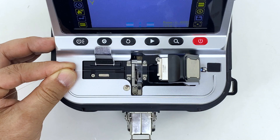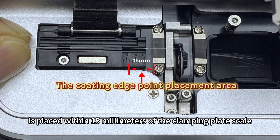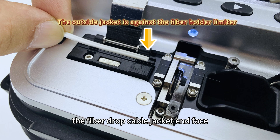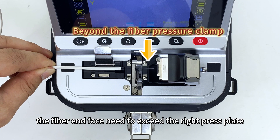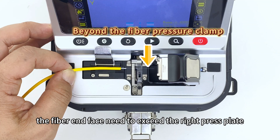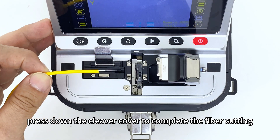For cleaver placement: for bare optical fiber, the coating stripping point is placed within 15 mm of the clamping plate scale and the front end of the fiber extends beyond the right fiber pressing plate. For fiber drop cable, the jacket end face is against the splint stop clamping plate edge and the fiber end face must exceed the right press plate. For fiber jumper cable, the white jacket is placed within 15 mm of the splint scale and the fiber end face must exceed the right press plate. Press down the cleaver cover to complete the fiber cutting.